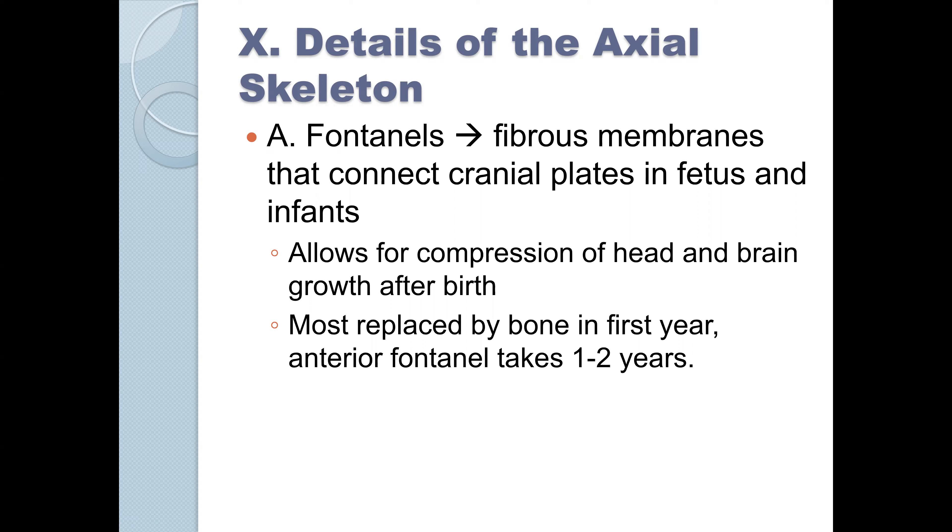The main reason is to allow compression of the head and brain growth at birth, and to allow some sliding of the bone plates over the top of one another as the head goes through the birth canal.